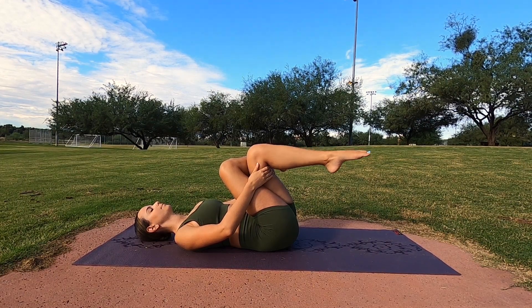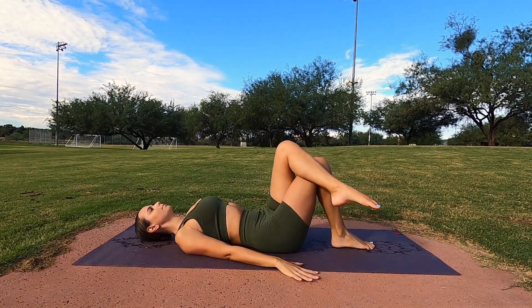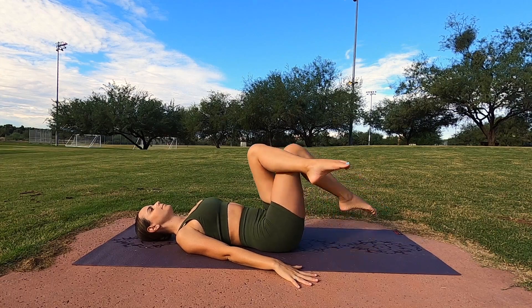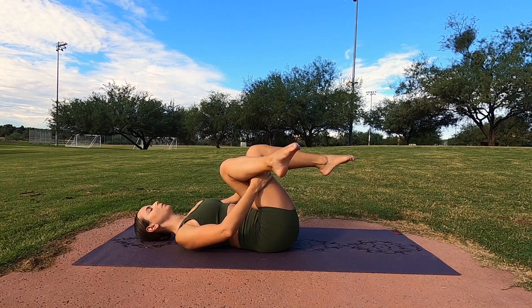Good, let's go ahead and switch sides. Take your time, switching the left leg on top of the right, bending both knees, and then grabbing from behind the legs. Inhale, and exhale with reclining cow face pose.